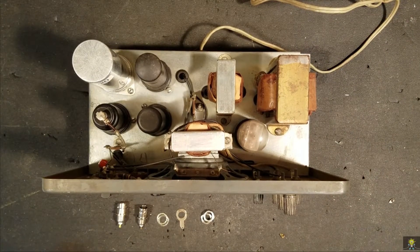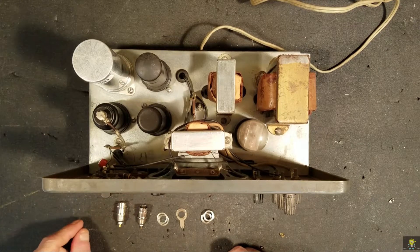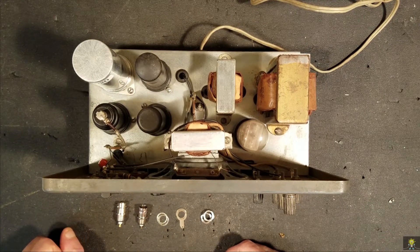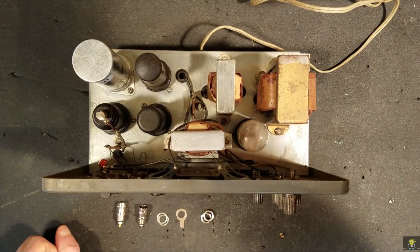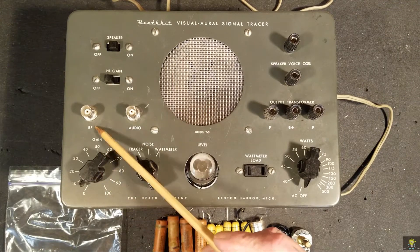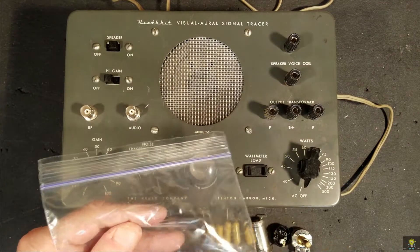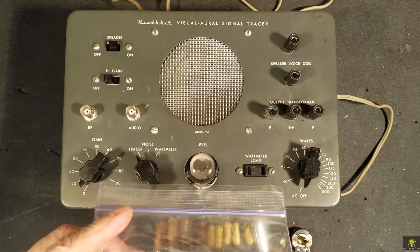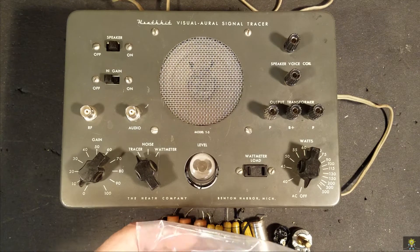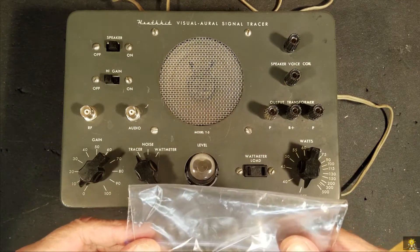The final thing I want to do is replace the two input connectors with B and C. I've got the B and C connectors on the front, replacing the old connectors. They're here in this Ziploc bag. What I'll do is neatly fold this up and tape it inside, so that anybody in the future can go ahead and put this back to stock.